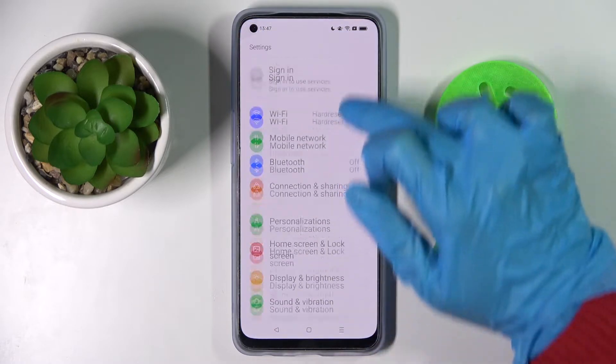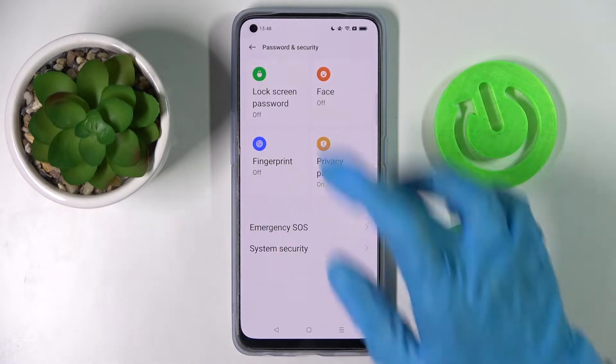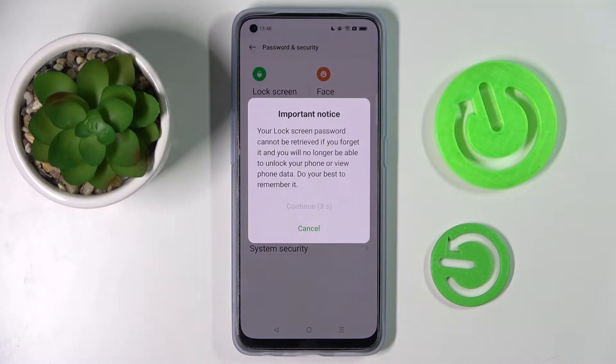Firstly, go to Settings, scroll down and choose Password and Security. Now you need to tap on Lock Screen Password and select one of the available lock-in methods after choosing Continue in the pop-up.